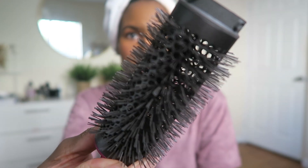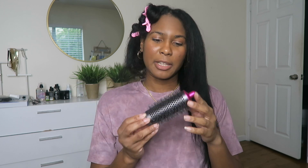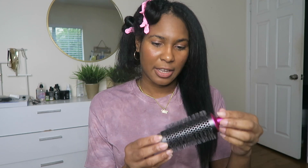Before I go to this side, I want to use this round brush and see if it gives a little blowout action. I know there's a learning curve with this. I'm already uncoordinated, but a lot of people used it in their videos and some came out with a voluminous, curly-type blowout look with their hair. So I just want to see if that works with mine. I'm loving how luscious it's looking.